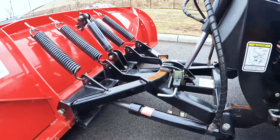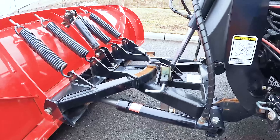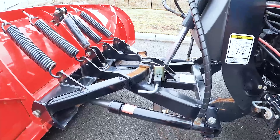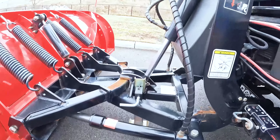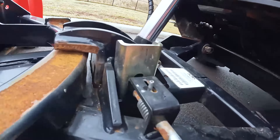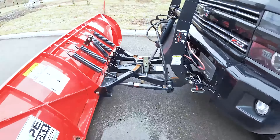Finally, the only thing left to do is lift up the kickstand. The kickstand is what holds up the straight blade plows. You don't want to drive away with that down — it will break and you'll have to replace it. So just lift it up so it's out of the way. And there you go — you're ready to go. Put the plow up and drive away.